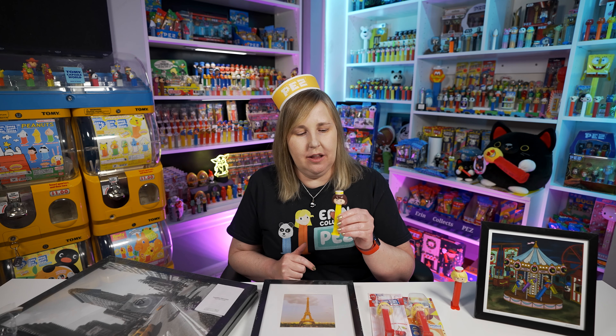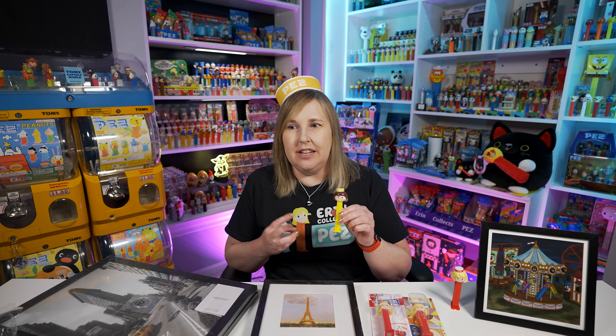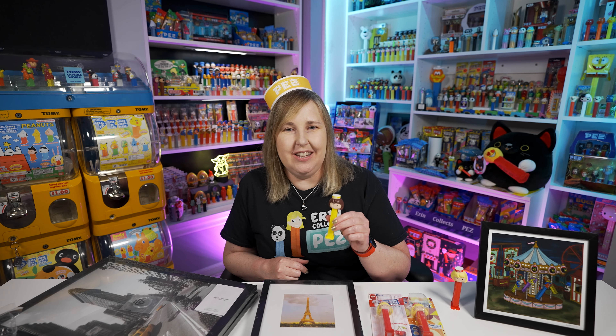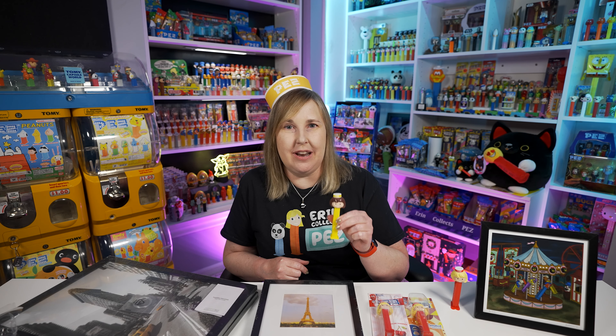I wanted to mention that you can still buy the Lemon Pez Girl on Pez.com and Pez.at — it's not sold out yet. They did limit it to 3 per person per household and they haven't taken that off. So if you want one, hopefully it's still for sale because they will sell out. Buy one now.